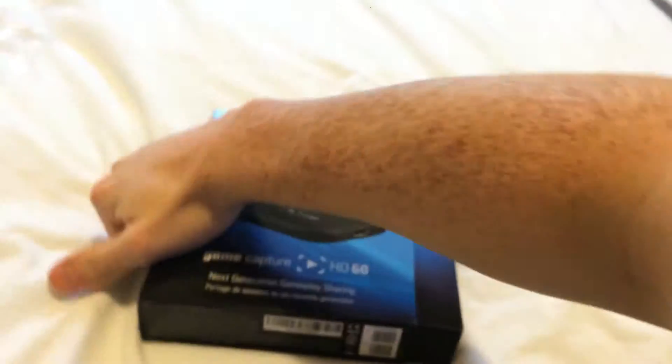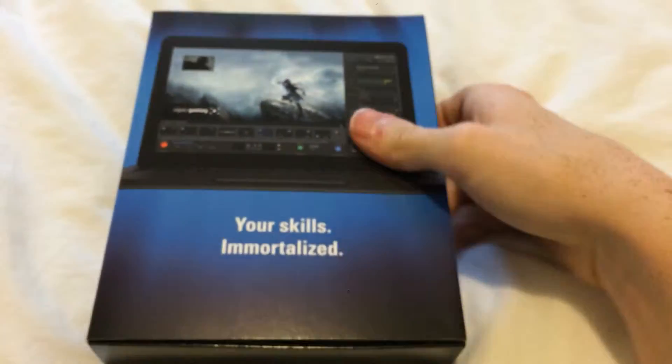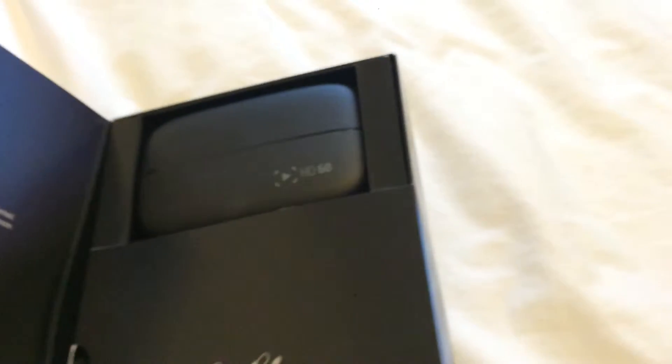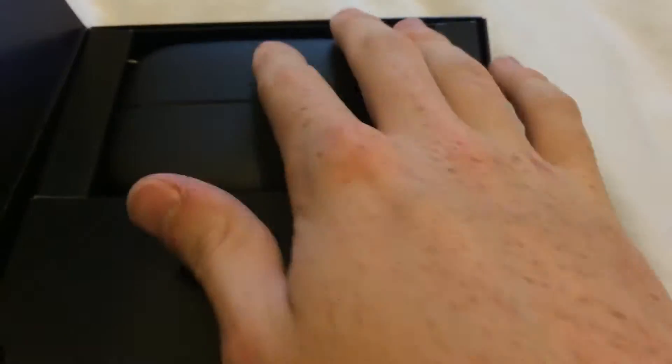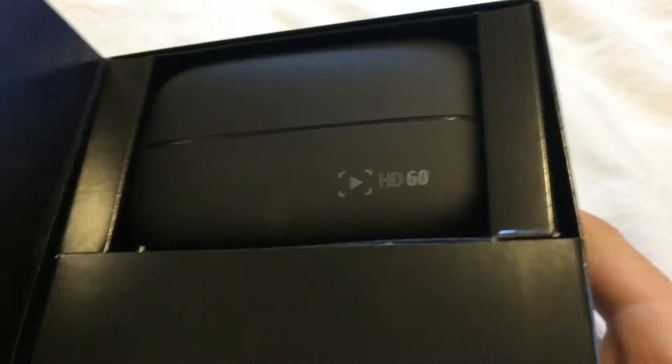Okay, so we open the box here and we are greeted with — 'Your Skills, Immortalized.' Nothing on the sides of the box except this little flap when we flip it open. I do know that there were white ones that were limited edition, but I prefer black.